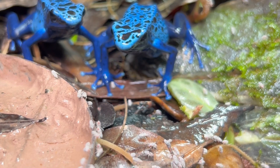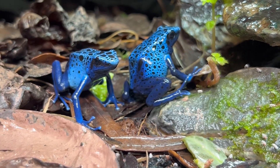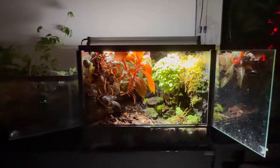One thing I also want to clear up: poison dart frogs are only poisonous in nature. They get their toxins from the insects that they eat, who get their toxins from the plants that they eat — so these guys are technically harmless. Like, comment, and subscribe, and check out my other content.